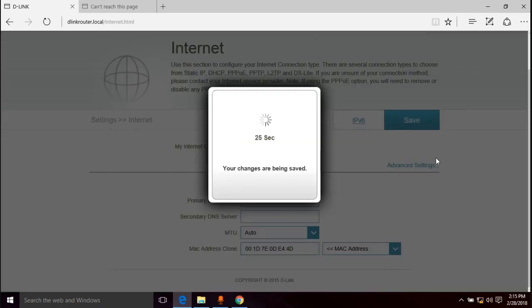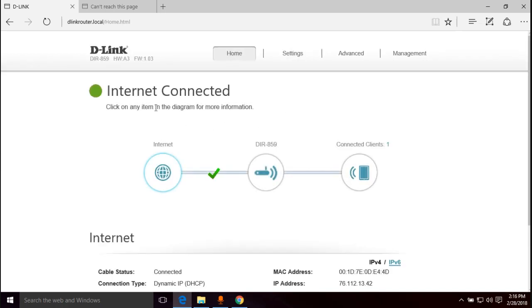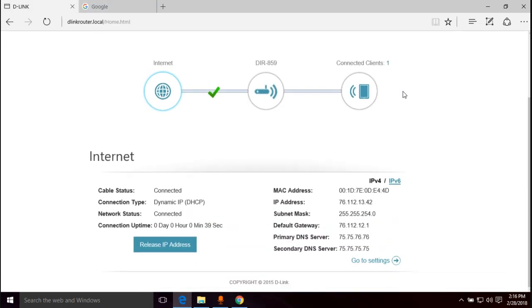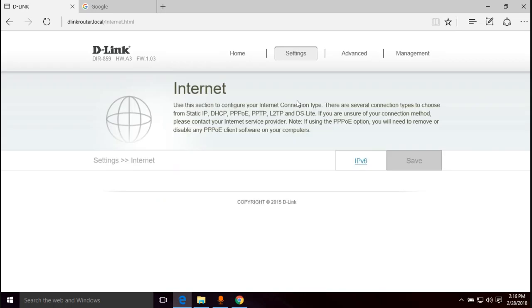We're going to save that. That should fix the internet connection. If you have friends or family trying to set up this router and they can't get online, you can go in and configure MAC address cloning — put their old router's MAC address in there and save the day. Going back to the home page, it now shows 'Internet is connected.' Navigating to google.com — it's working!